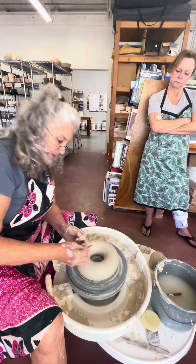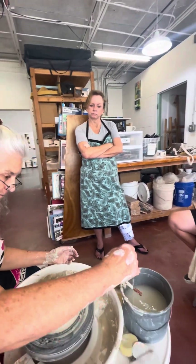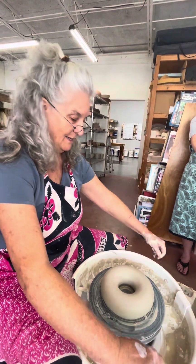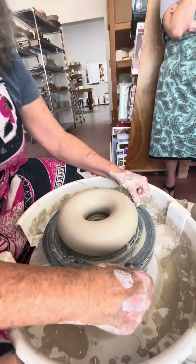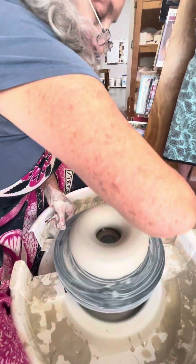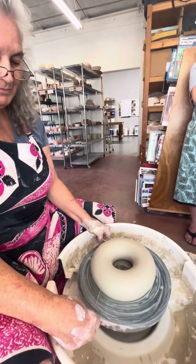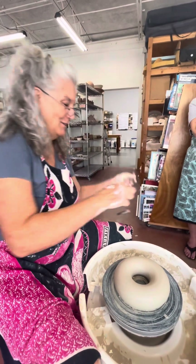When I trim - when it's leather hard - I'm going to turn it over and clean up all the extra. Take the wire and wrap it around my hand so it's not so narrow that I hit it, but not so wide that I don't have control. I want it to be wider than my pot and not as wide as the bat. You can either do it without the wheel going or start the wheel real slow. I don't go fast - some people like to whip it through as fast as they can thinking that'll work, but go slow.